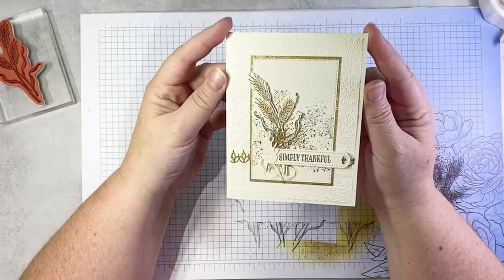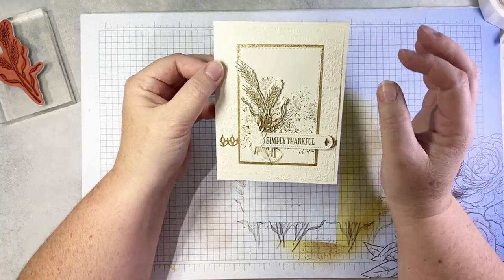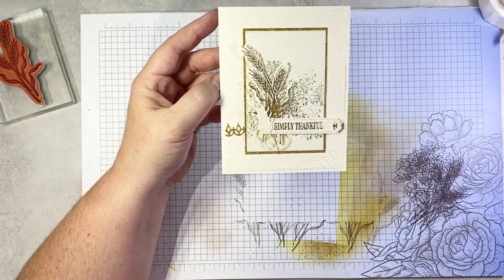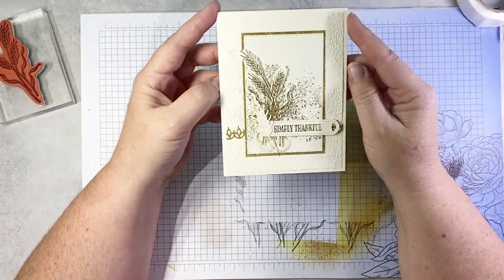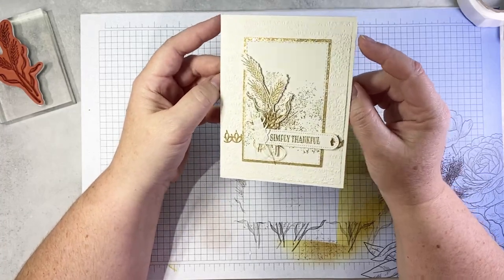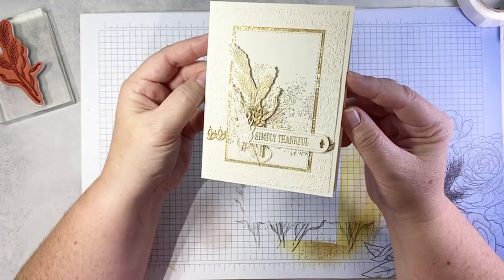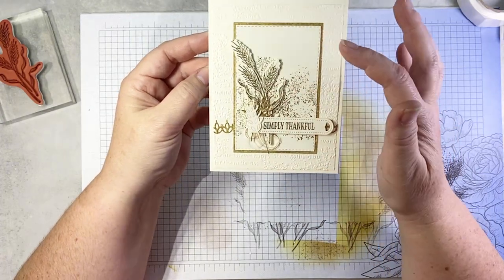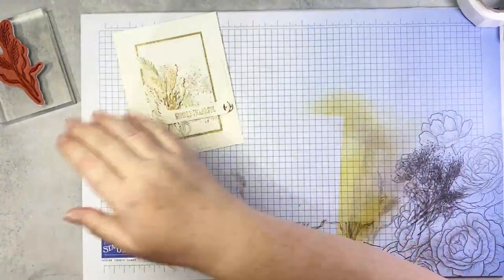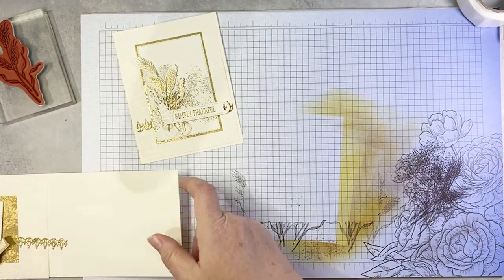Next card is this one — it's all about yummy, rich gold and lots of heat embossing. I love the combination of gold and Very Vanilla together — I just think it's a lovely, rich color combination. So on this one I've done some heat embossing. I've got a little bit of that distressed gold in here, a little bit of gold thread from some ribbon, and some great texture. I've done all of my embossing ahead of time, so this is really just about assembly.